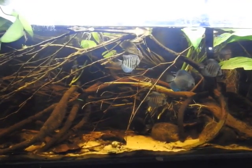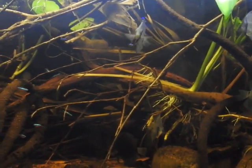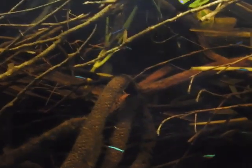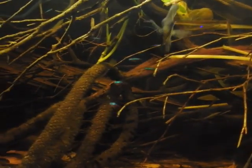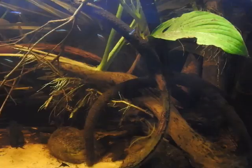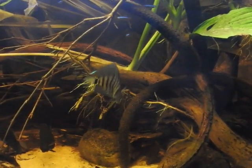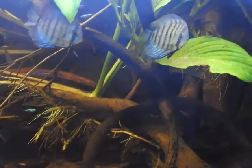I am thinking about this Cardinal Tetra setup. We have discussed this one. We will discuss the tank setup — a planted tank setup — and go through the water routine, making it clear what the water care routine involves.